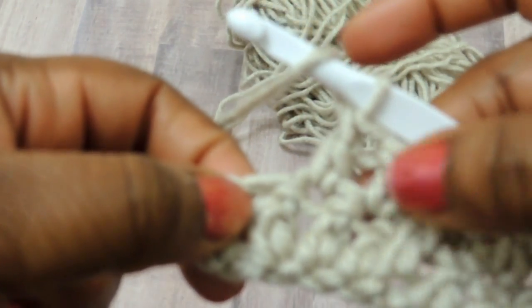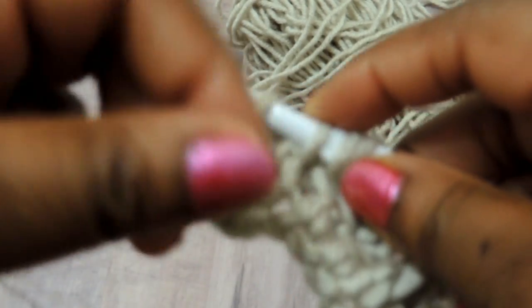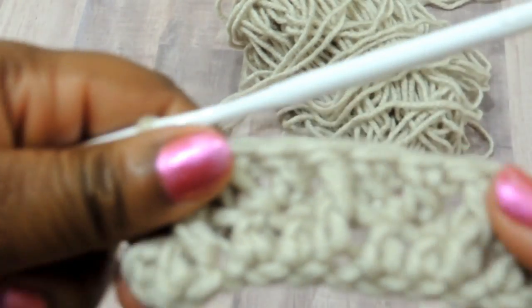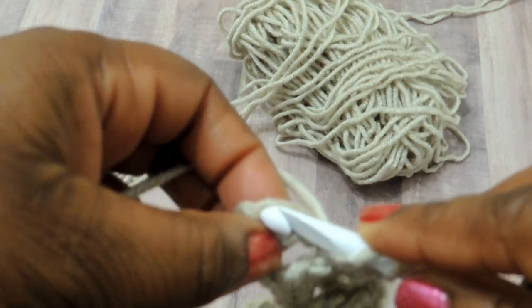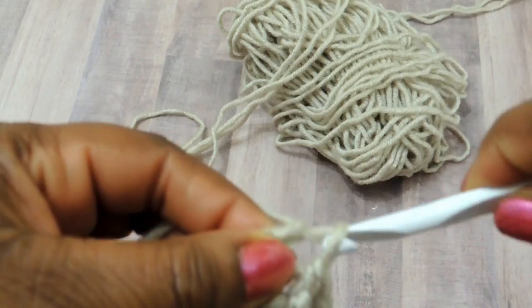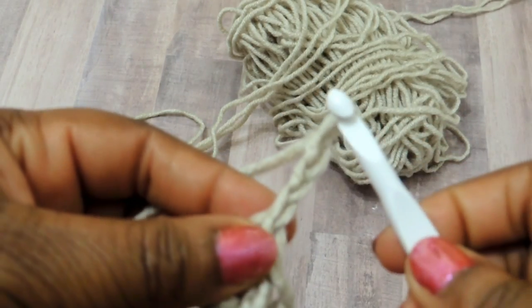Once you get to the end of the row when you have one more stitch left, go ahead and do your front post double crochet. In the very last stitch of the row — and I do this through the entire project — I'm always going to end with a double crochet stitch. That's how I made mine consistent. Even though you'll see a little bit further along, I always end with a double crochet stitch. Then chain three and turn your work.